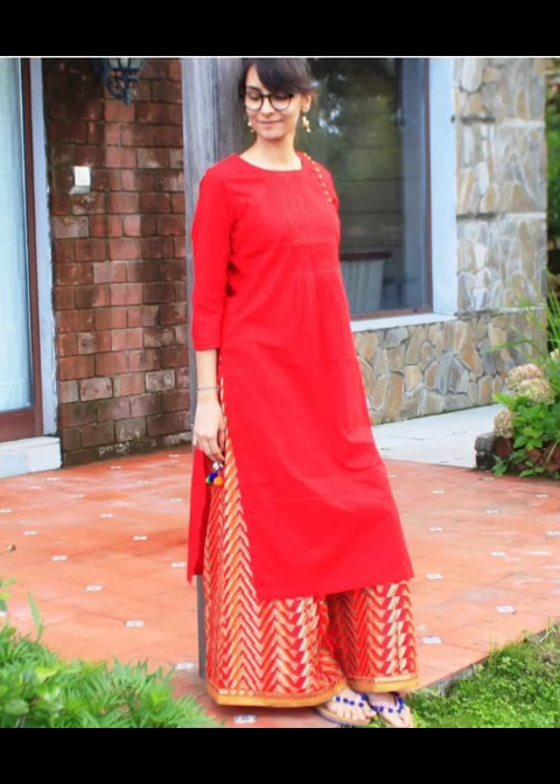Hi guys, welcome back to my channel Godfashions. Friends, in today's video, we have a hoodie with plazos.